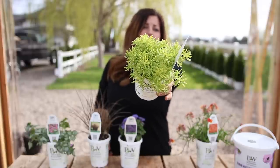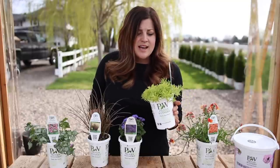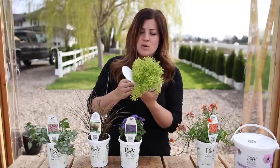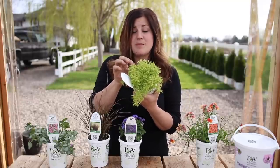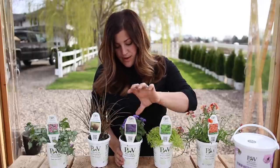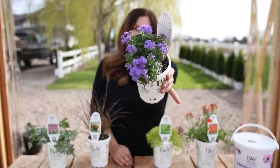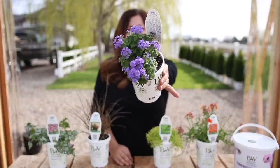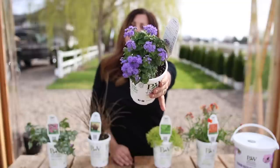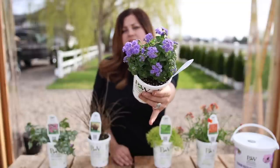We saw this one everywhere. We went to Four Star Greenhouses - they had big drifts of this Lemon Coral Sedum and it was absolutely stunning. I'm going to do that in my garden this year. And then I've got the Artist Blue Floss Flower. These are more of a filler - they don't get super tall, 8 to 12 inches, so I can't really say they're exactly a thriller, but a great filler. Love the color. Just the uniqueness of this annual - I think it's really awesome.